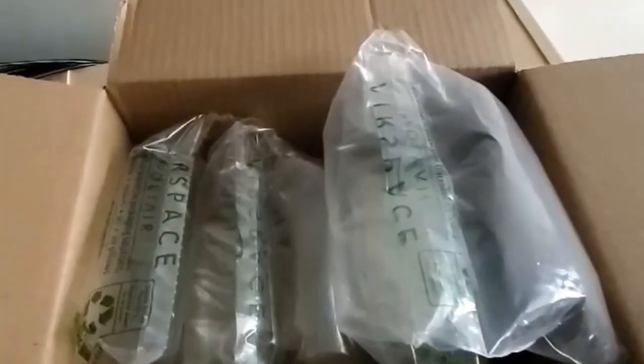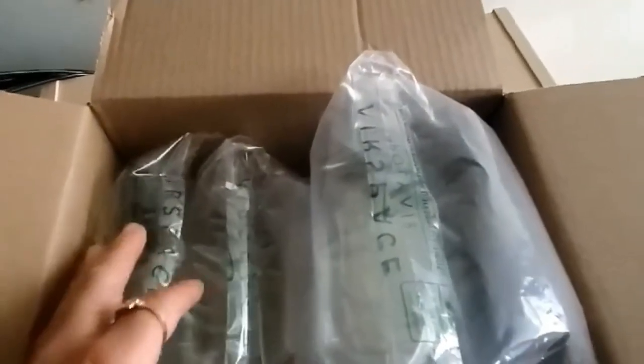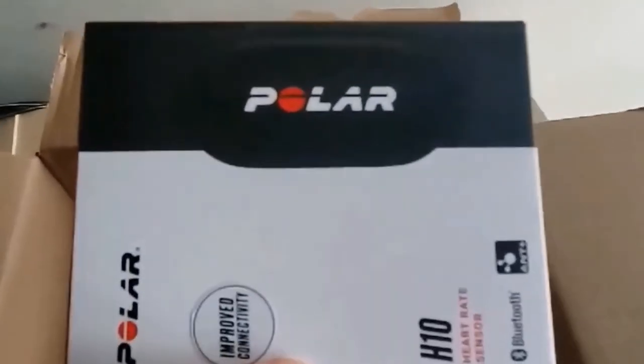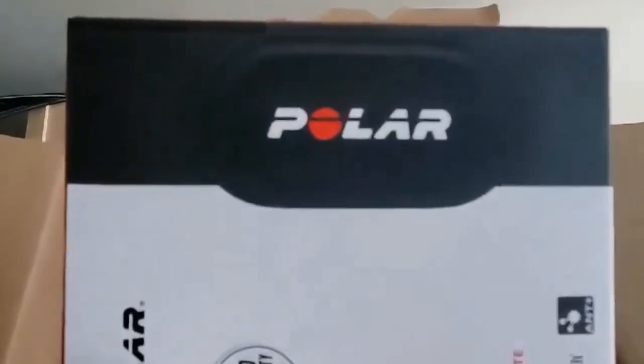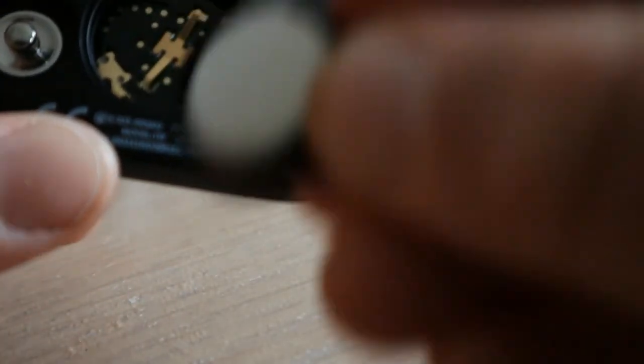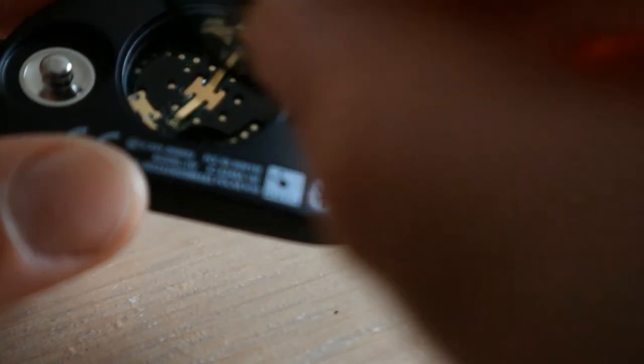This is my first time actually opening this box, so I'm very curious to see what's inside. The Polar H10 heart rate monitor — let's see what's in this small white box. It comes with a chest strap and also a built-in memory Bluetooth device. At the back of the memory board is where the battery goes. I took it out just to see if the battery was in, and now I'm going to put it back.